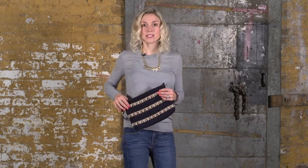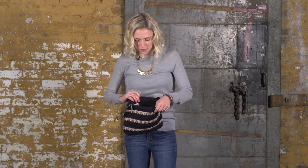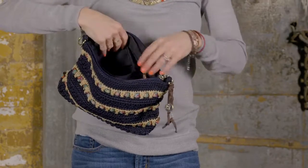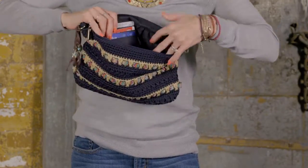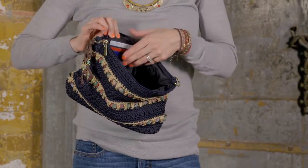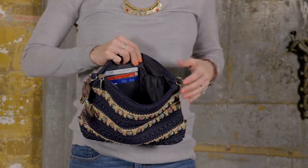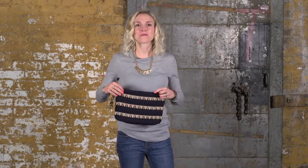So it's really great taking it from day to night. On the inside, we have a back zipper pocket, so you can keep anything that you want secure inside there. And on the front, it has these little slip pockets, so you can keep your credit card and your ID in there, and it also has a little slip pocket so you can throw your lipstick in there and anything you want easy access to. And this is the three-in-one clutch.